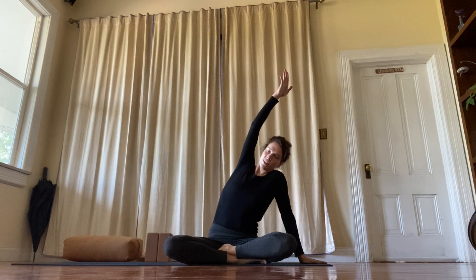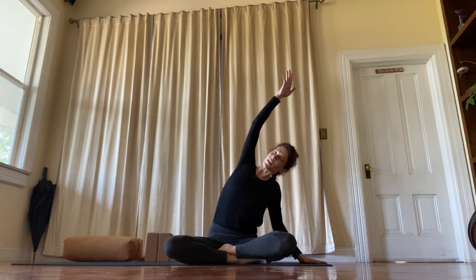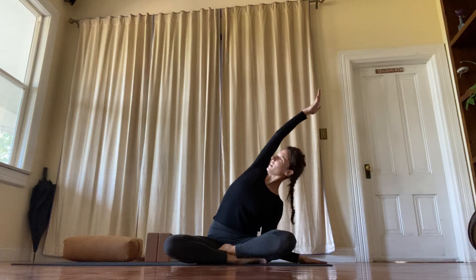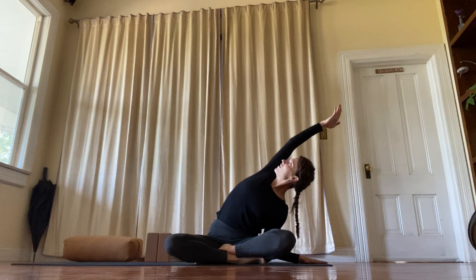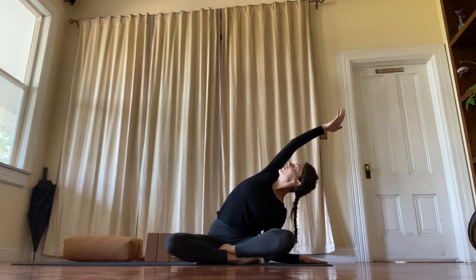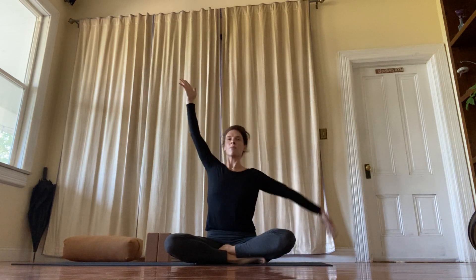And switch. This shoulder — the left one — has a tendency to come up. You're going to draw it down and away from the ear. Same with the top one as you roll it back. And reach. Inhale, come up.